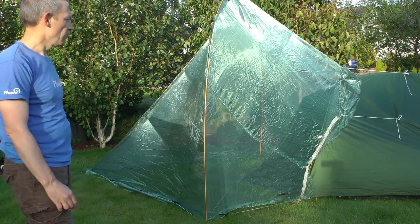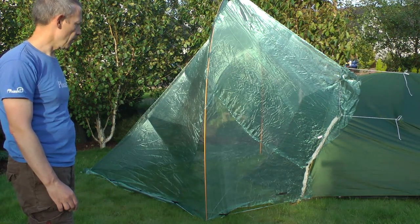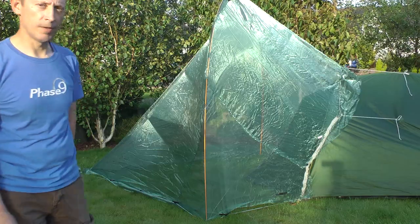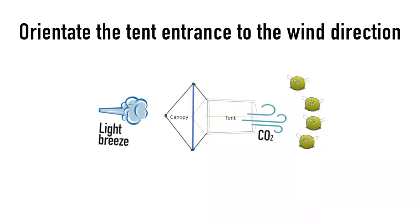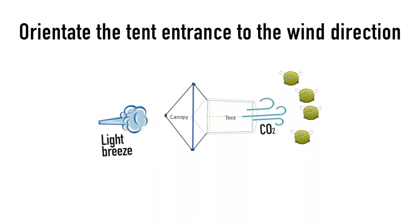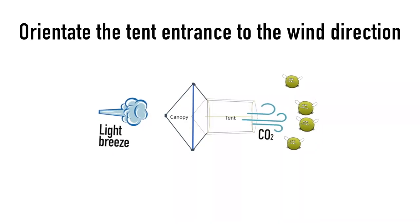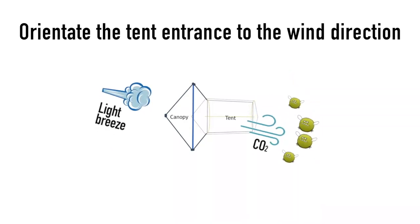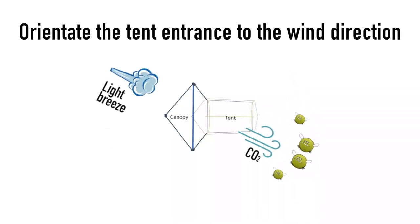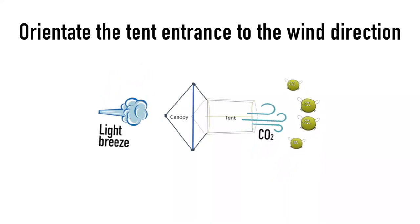Overall I'm pretty pleased with the tent and it's been on its first outing and it's had great success. I knew midges come in the direction of the CO2 that you breathe out, but it became very apparent when we were in the tent that the midges were on one side of the canopy — literally 180 degrees. So in future I would orientate the tent so that it's in the direction of the wind, so the midges are on the far side of the canopy.